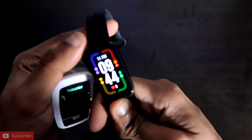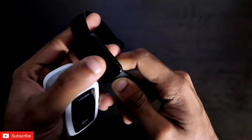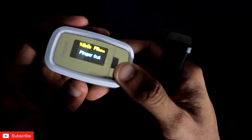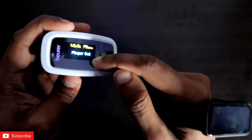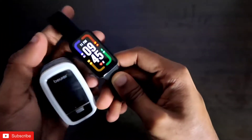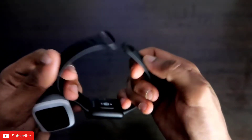Don't forget to like and subscribe to my channel and hit that bell notification. Now, the Redmi Smartband Pro comes with its own sensors to detect heart rate and SpO2, and this pulse oximeter detects the same. Since it is a medical grade device, the readings will be accurate, and we will compare those with the Redmi Smartband Pro.